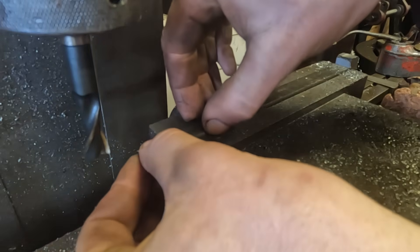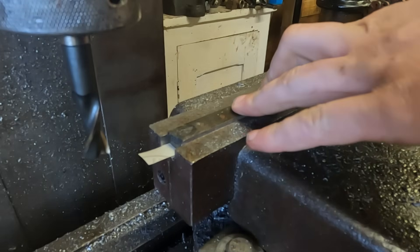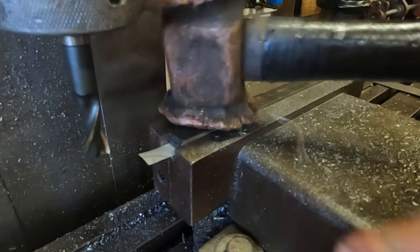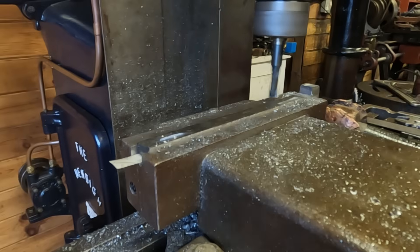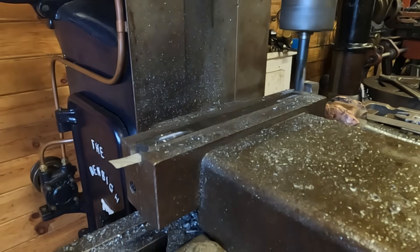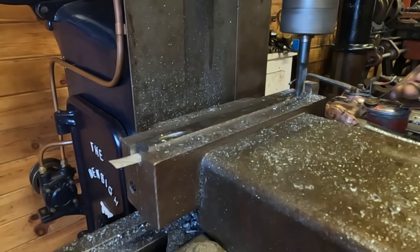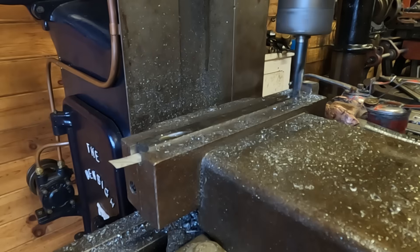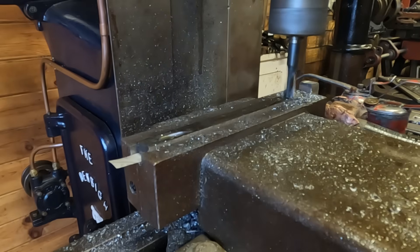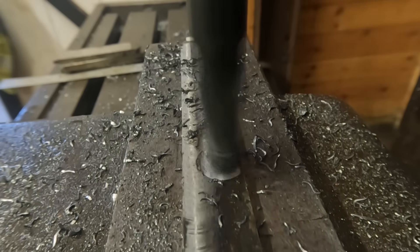To ensure the top surface of the key is tapered, I'm placing a small piece of shim stock under the leading end. I'll mill down until the leading end is on size, and that will leave a small amount of material tapering up to the head, which we can file away until we get a good fit in the keyway.